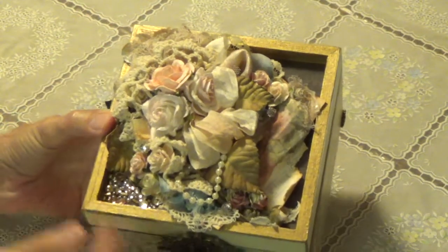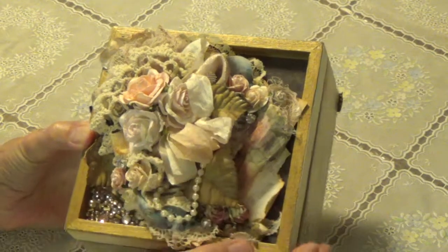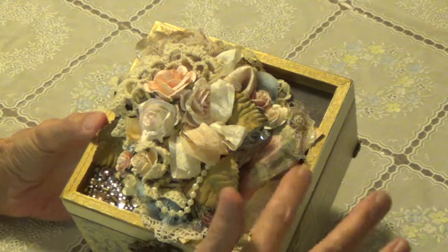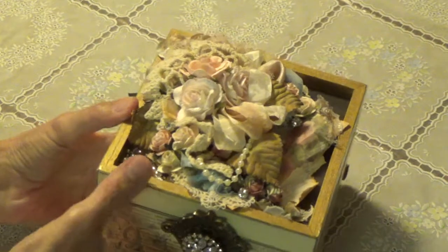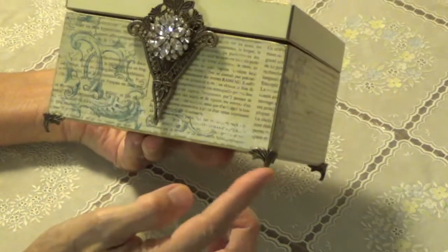The box is filled with doilies and pearls and flowers and ribbon. It's really, really good. It looks like she put gold on it — I don't know if she used rub and buff or not, but it has gold on the outside. I'm not sure which paper she used. And it has feet.